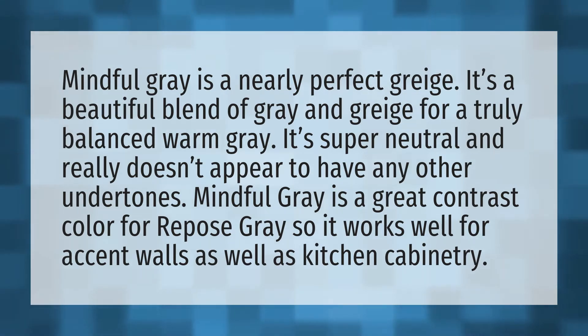Mindful Gray is a great contrast color for Repose Gray, so it works well for accent walls as well as kitchen cabinetry.